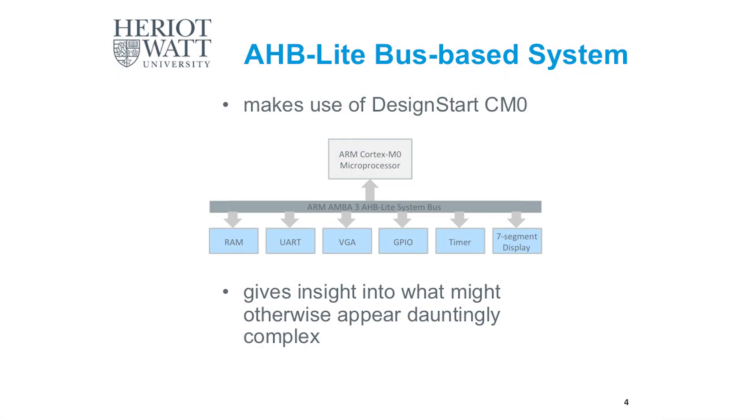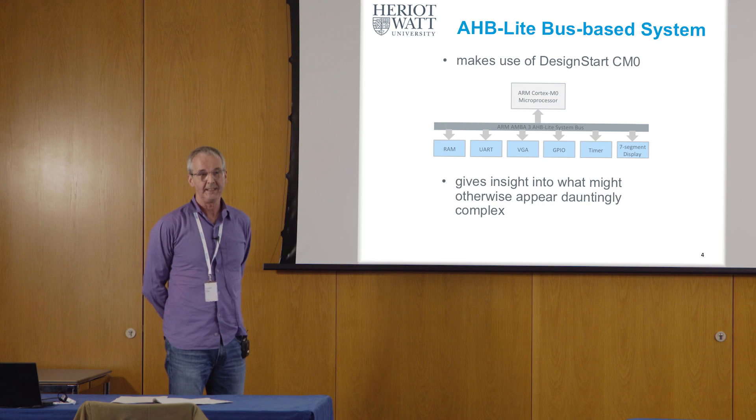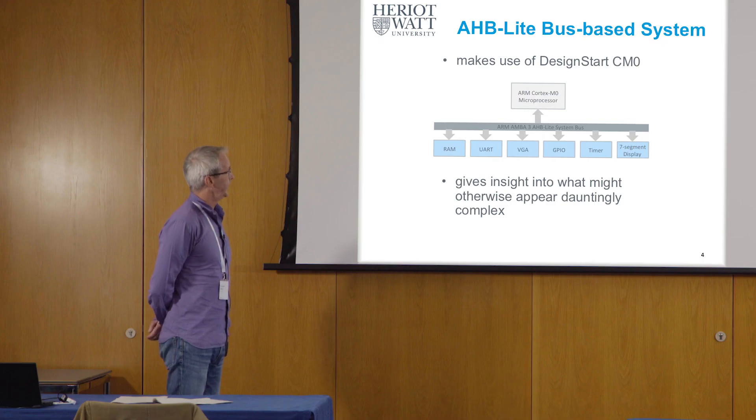As far as the technical content of the Introduction to System on a Chip education kit is concerned, it's all about a system on a chip that looks like the diagram shown. Essentially, what we're looking at is making an Arm core-based microcontroller — albeit a rather simple one — with, in this case, an Arm Cortex-M0 microprocessor core.